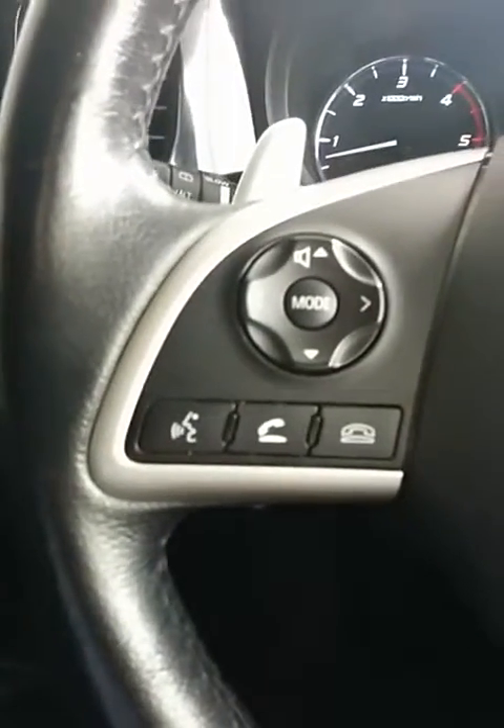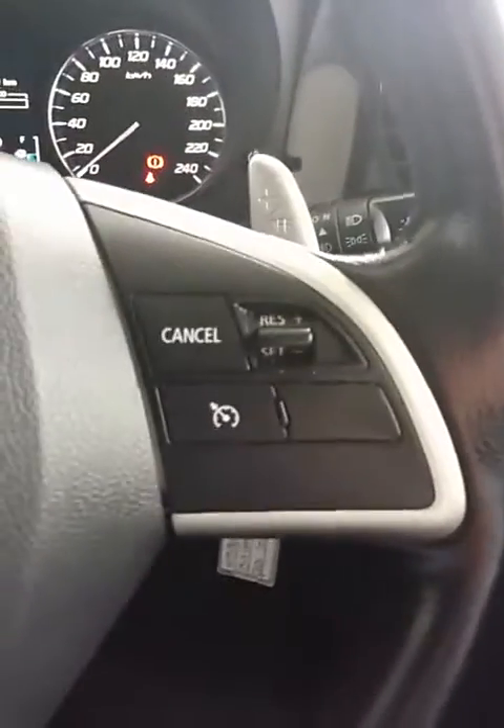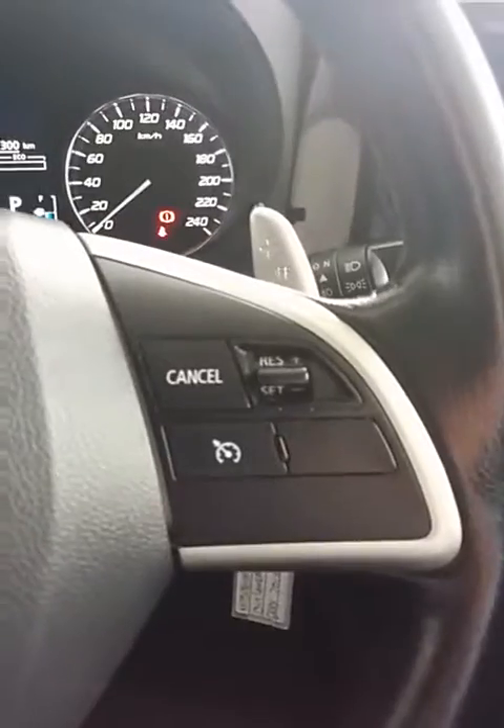It depends how you drive, of course — if you've got a bit of a lead foot, then it might not help as much. You've got your Bluetooth connectivity here on the left side of the steering wheel, and on the right side you've got your cruise control.